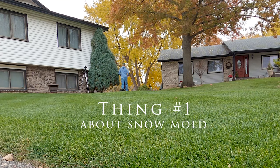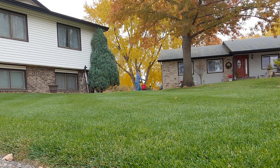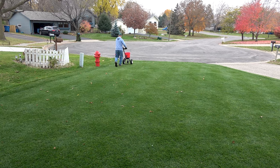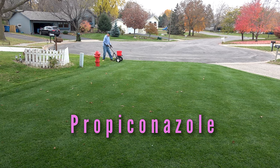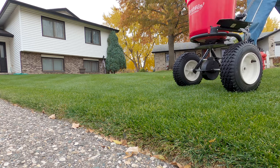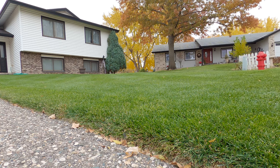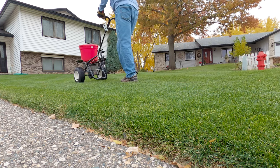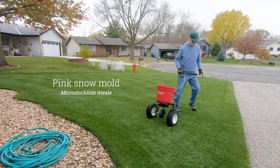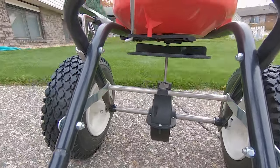Thing number one about snow mold. Most university research and manufacturers of fungicide recommend two fungicide applications, and that two or more fungicides be used in combination or sequentially for areas that experience long periods of snow cover. I used propiconazole in my first application on October 23rd. It's three weeks later now and time to get my second application down. The second application should be made a month after the first application or just before lasting snowfall, whichever comes first.